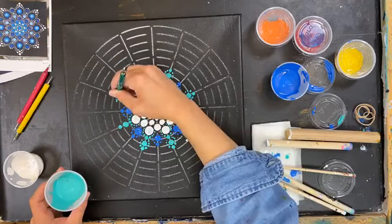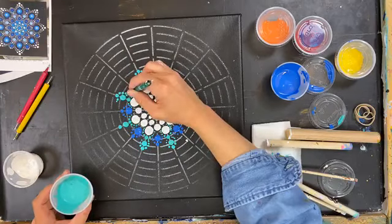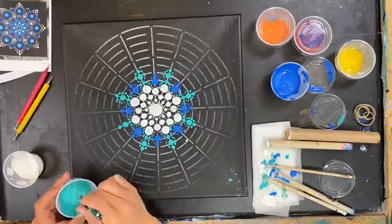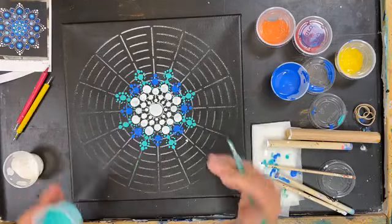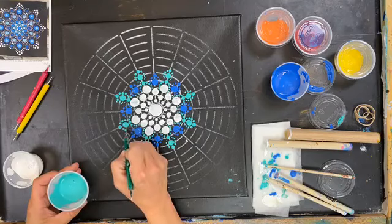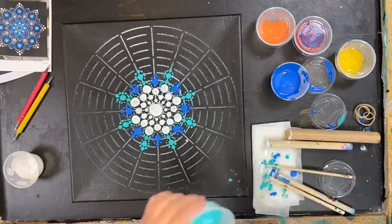I'm just doing some big kind of wiggle dots right on the outside of these green ones, then walking them down. Pro tip: don't drink coffee before doing this. Another pro tip: go ahead and rotate your canvas as you work. I'm trying to move my arm around so I'm not sticking it in wet paint — it makes painting a little more of a challenge. You'll have all the freedom you want when you do your own.